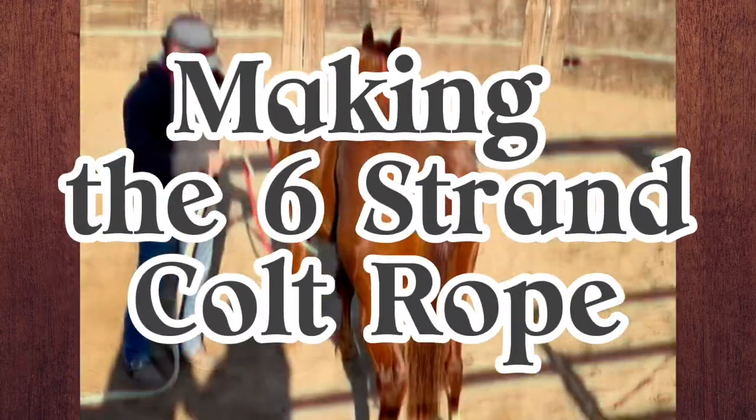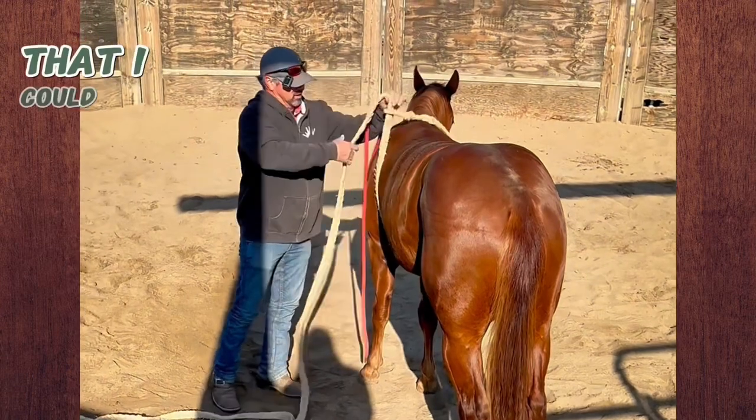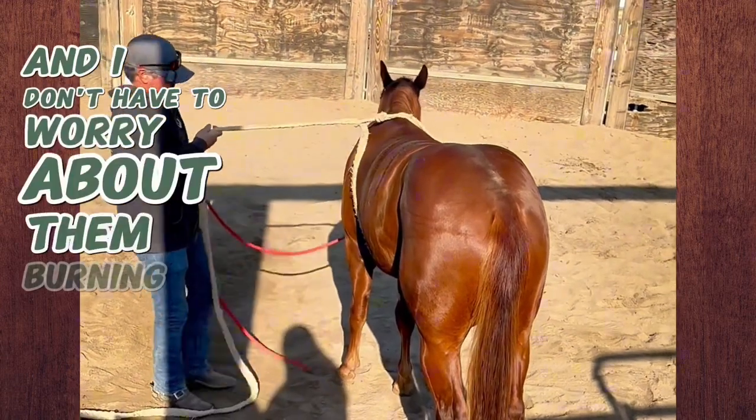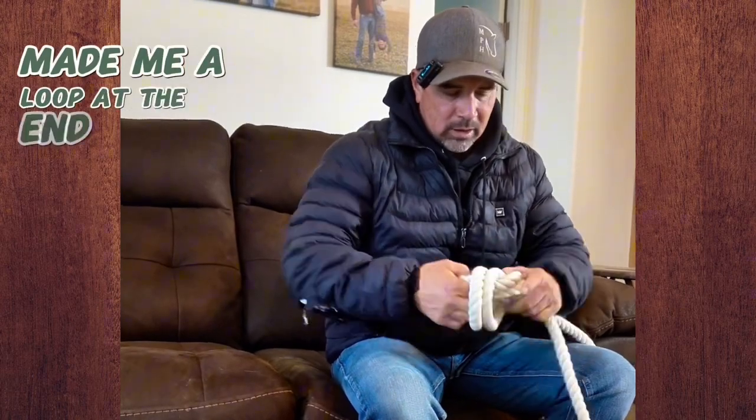It's three-quarter inch cotton rope bought down at Tractor Supply. What I was looking for was something thick and heavy that I could pull on and not worry about them burning or anything. I just took it, doubled it back, and made a loop at the end here.